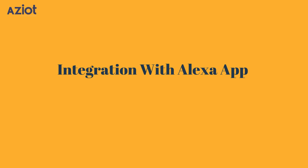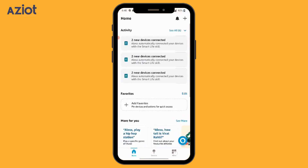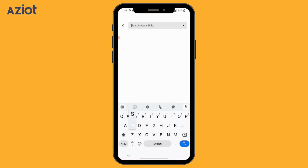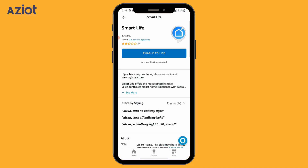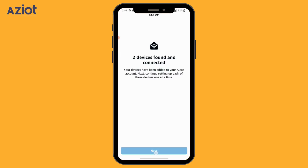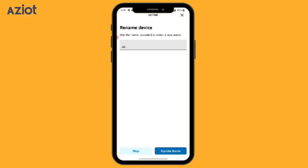Integration with Alexa. Search for Amazon Alexa and select it. At the bottom right, select More, then click Skills and Games. Go to the search bar and search for Smart Life. Select the Smart Life app, click Enable to Use, then click Agree and Link. Click Close and wait for Alexa to find the device. Click Next, then select AC and click Setup Device.